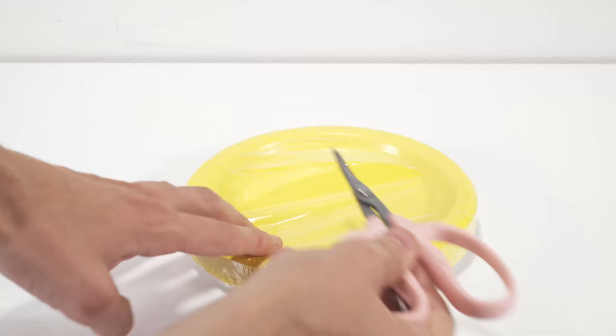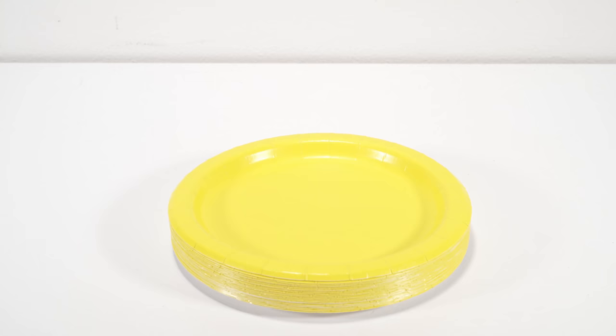The most important part about this is the color. You want to make sure you have yellow cardboard plates or paper, or something orange. They like yellow and orange and it attracts them towards it.